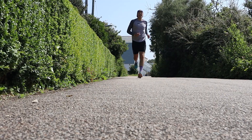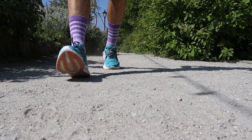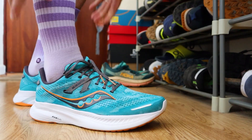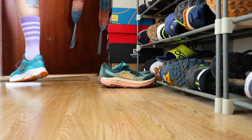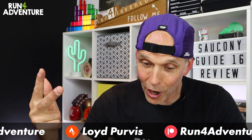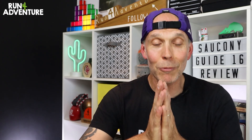Wrapping up with a quick conclusion — I've been really surprised with how much I've enjoyed running in the Guide 16. If you're in the market for a new road running shoe and you feel you benefit from a bit of extra substance and support in the shape of a medial post, then I would definitely recommend checking out the Guide 16s in more detail. I've left a link in the description below so you can do just that. That brings another full in-depth running shoe review to a close — I really hope you enjoyed it and found it helpful. Hit that like button, subscribe to the channel if you haven't already, and you can also follow us on Instagram, Facebook, or Strava. Until next time, thanks for watching, stay safe and keep on running.